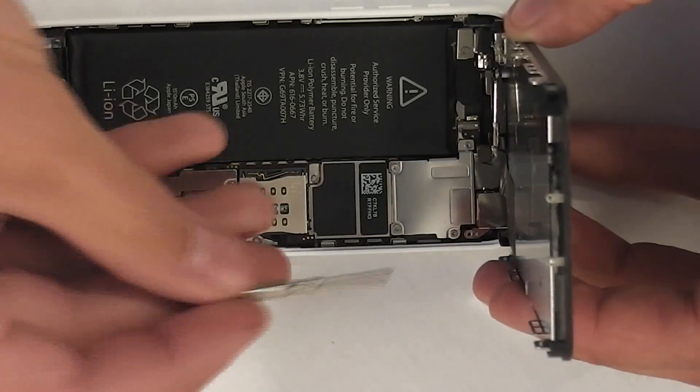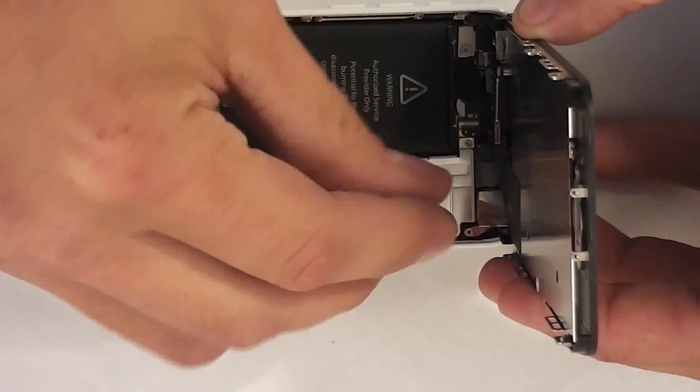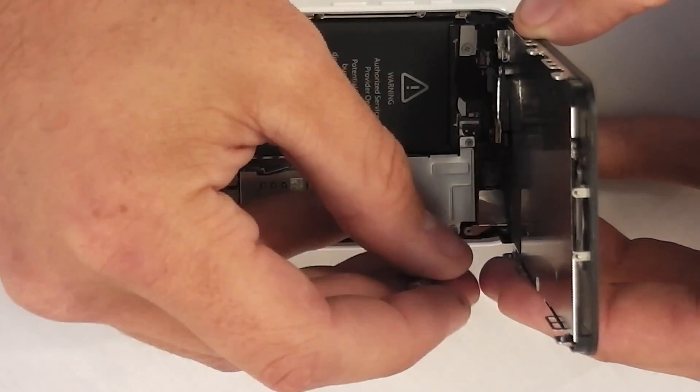You don't have to remove the screen if you don't want to, but the battery is glued tight enough to the phone that I felt it would be less dangerous to the phone if I removed the screen. So I'm going to show you how to do that really quick.